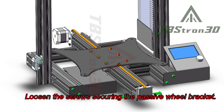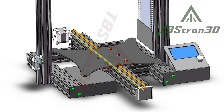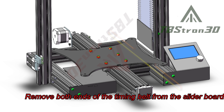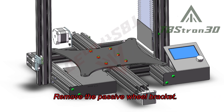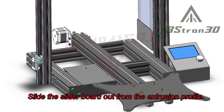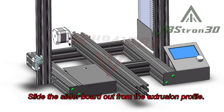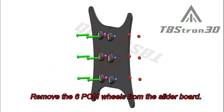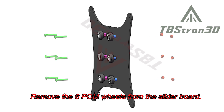Loosen the screws securing the passive wheel bracket. Remove both ends of the timing belt from the slider board, then remove the passive wheel bracket. Slide the slider board out from the extrusion profile. Remove the six V-slot wheels from the slider board.